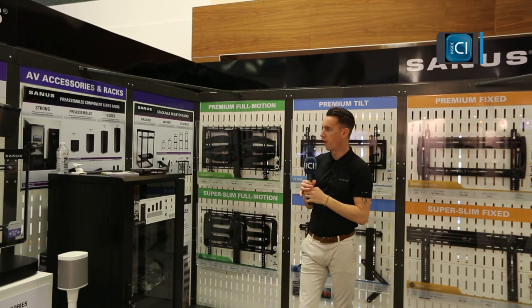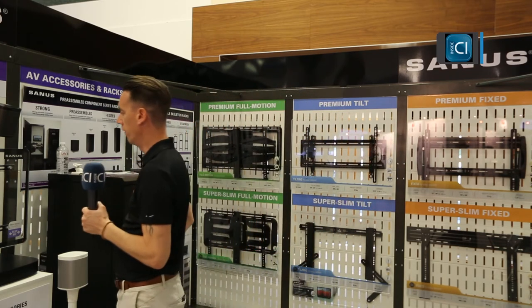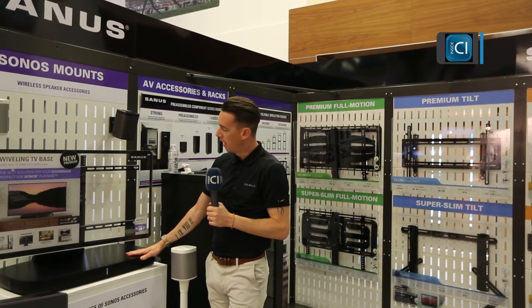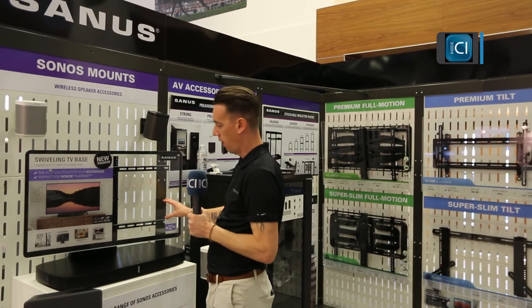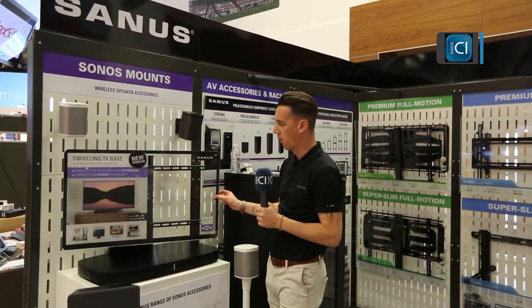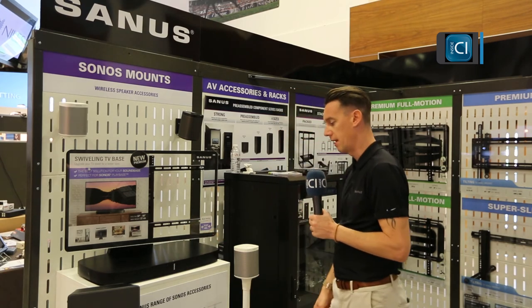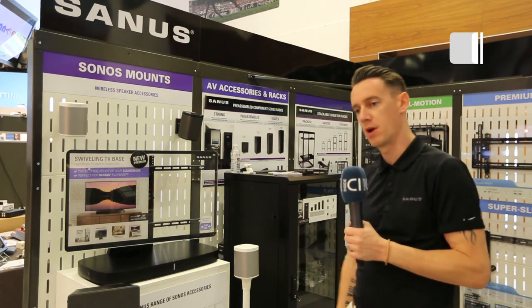Outside of that, we've got a new focus category, which is Sonos mounts and accessories. This is a TV swivel base — a unique accessory for the new Sonos Play Base. It complements the Play Base by allowing the TV to float above it, and also gives you a swivel of 40 degrees left and right, and an adjustable height up and down. We do this in black and white to complement the colours of the Sonos Play Base. Those are the key standout feature products from us today, shown here at the All Trade Show.